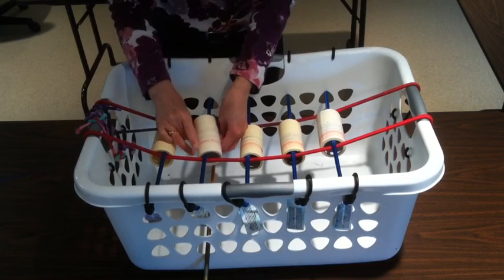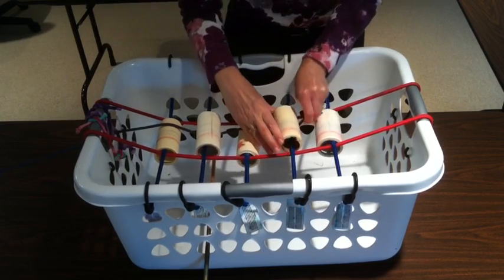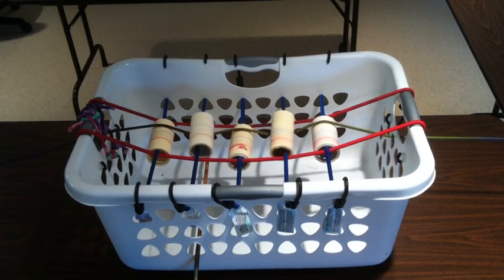So I invented something that will remove the cottonwood seeds. This is a regular laundry basket with five lint rollers suspended on bungee cords. I weave the clothesline over and under and then I pull on it to take off the little cottony cottonwood seeds.